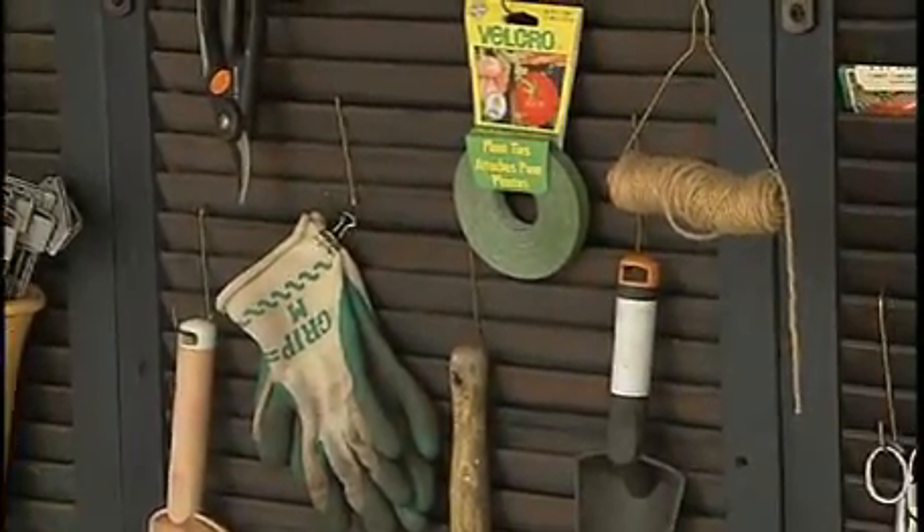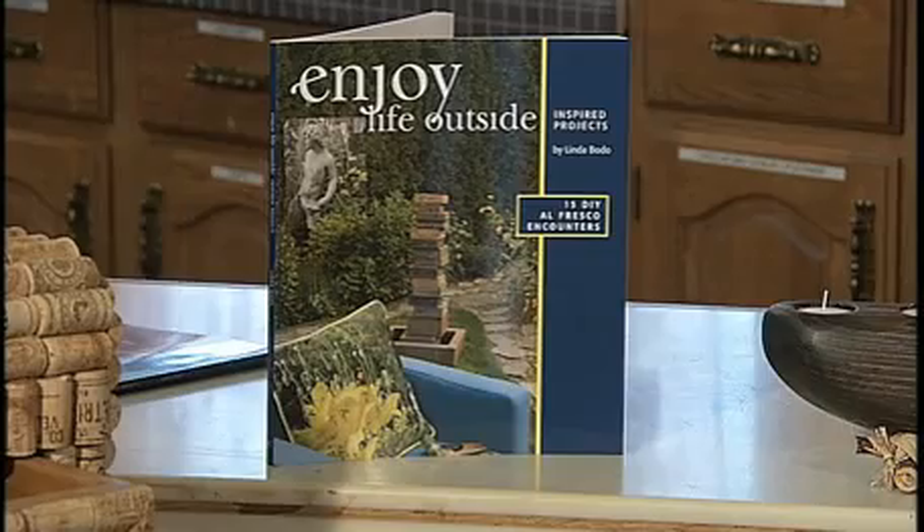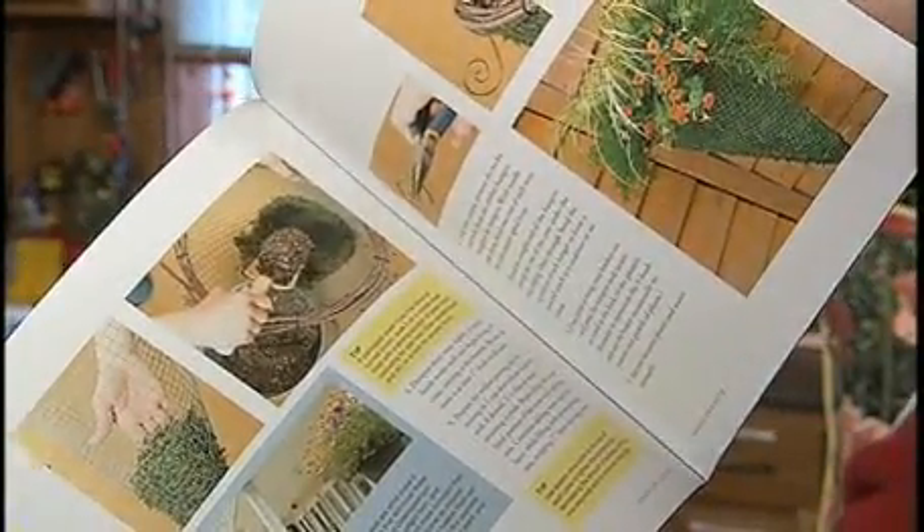Now this project and 14 other great projects are in my book, Enjoy Life Outside, which is crammed with 144 pages of fantastic do-it-yourself projects.